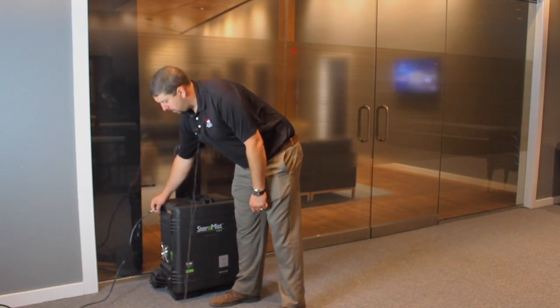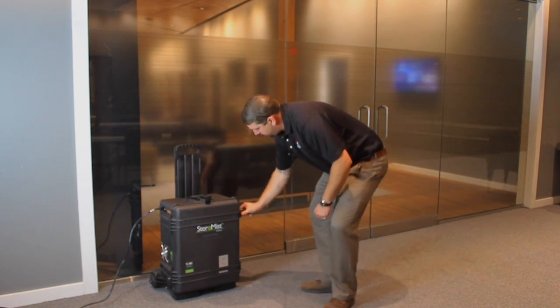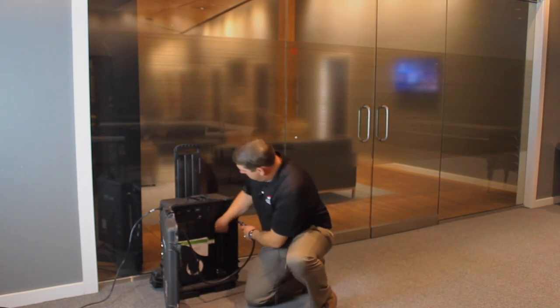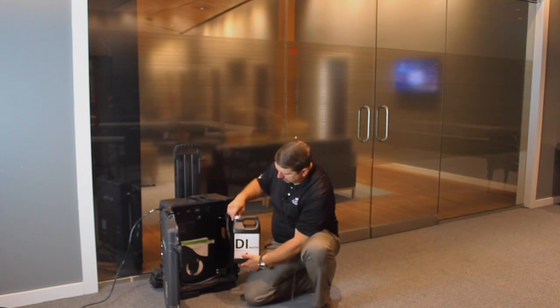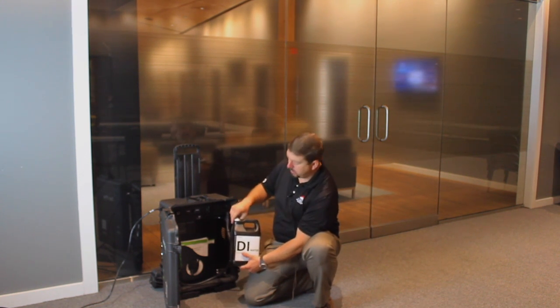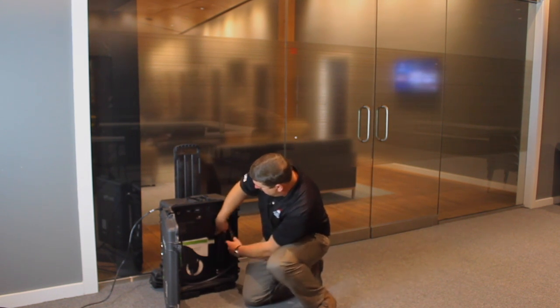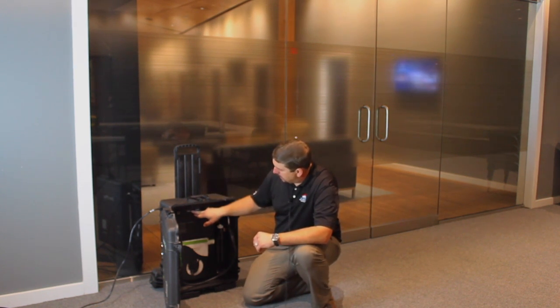We've got a little bit of a head start — the unit is plugged in. We're going to go ahead and turn it on and open it up. The solution we're using today is just deionized water. Normally we would have a 7.8% hydrogen peroxide solution, which requires minimal PPE such as goggles, gloves, and an N95 respirator mask.